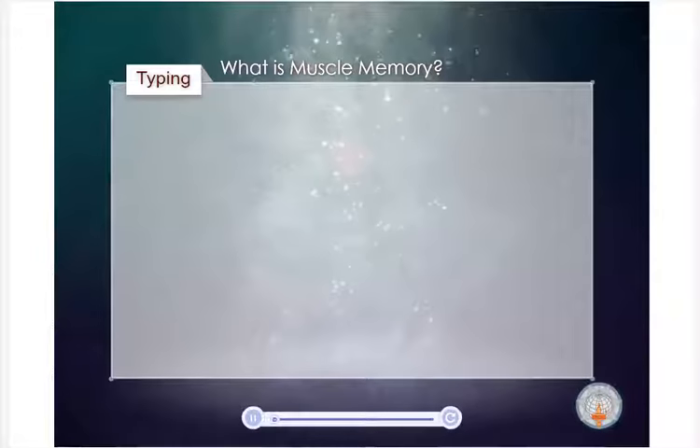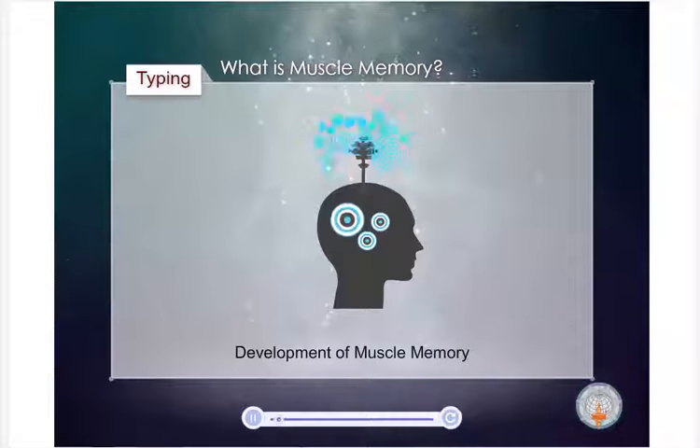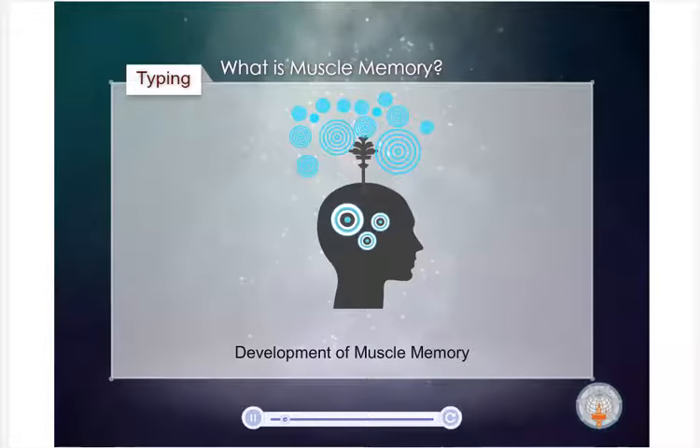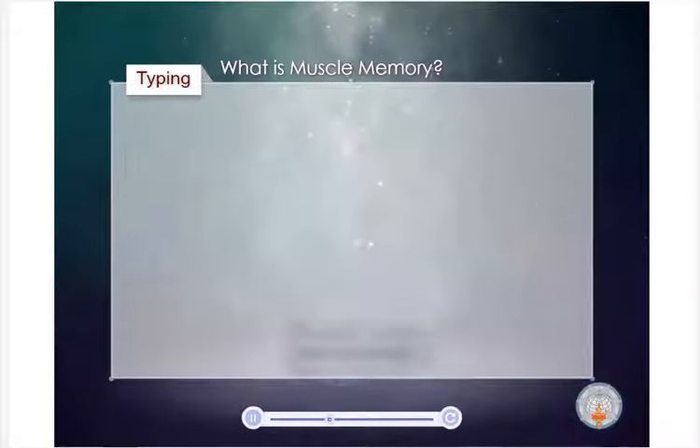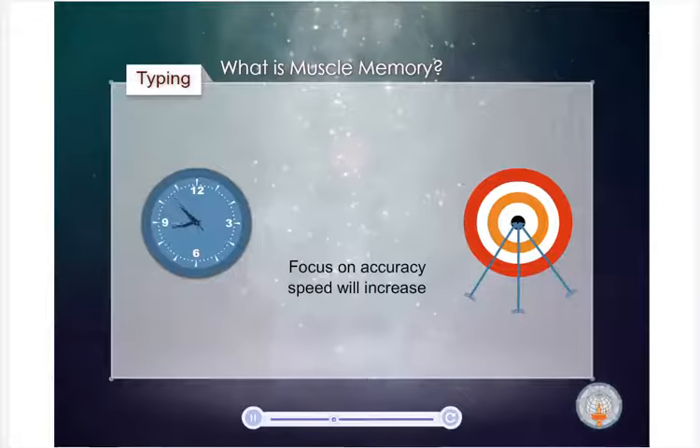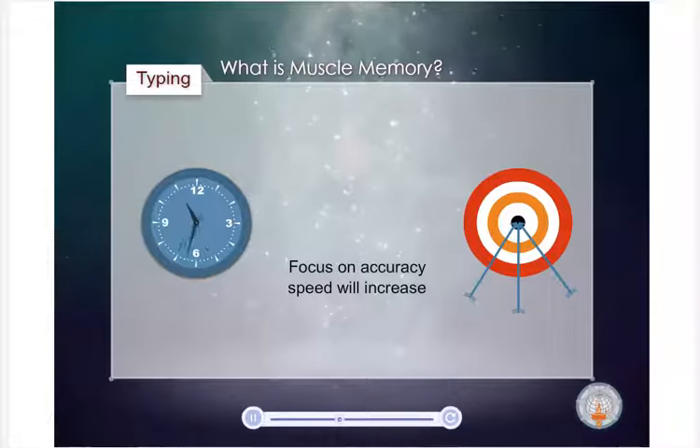Touch typing techniques involve the development of muscle memory. As you learn how to type correctly, the movements required by your fingers will become easier and more natural — just like leg and arm muscles when playing a sport. Your finger muscles need time to adjust to a new activity like typing. At first, don't worry about speed. That will come with time. Focus on accuracy, and as your fingers get used to the activity, speed will increase.